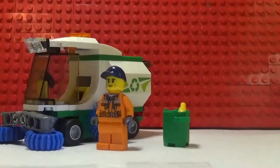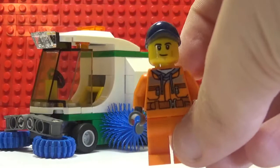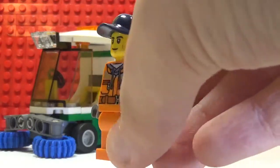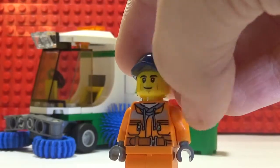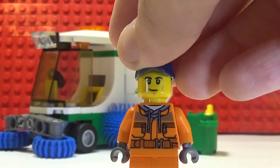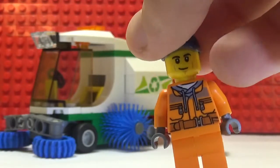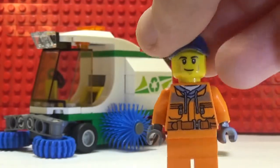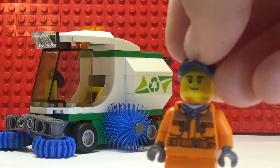First, let's look at the minifigure. It's just a plain old construction worker — a construction shirt torso, plain orange pants. This torso is not rare or new, it's common.